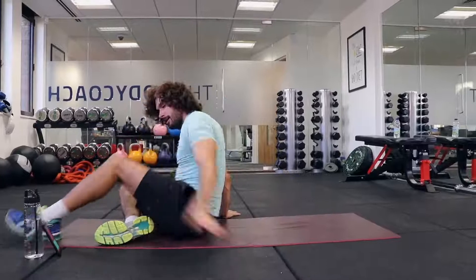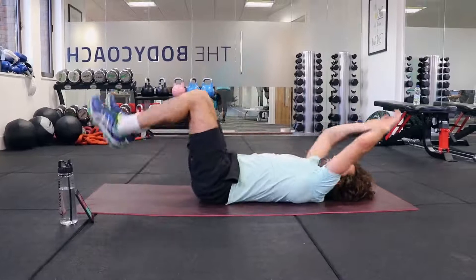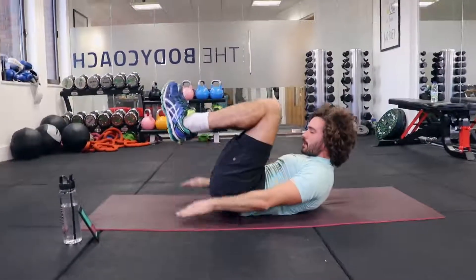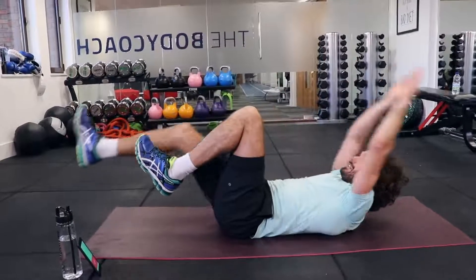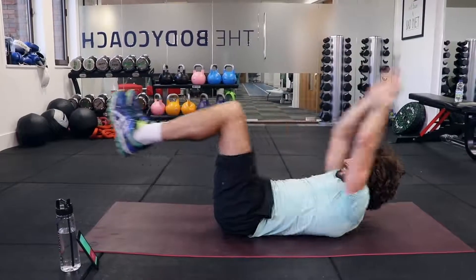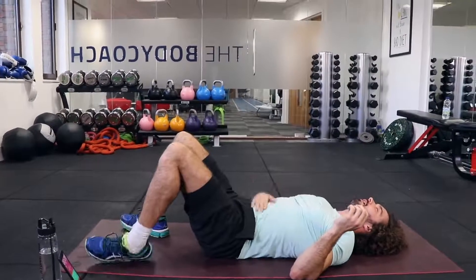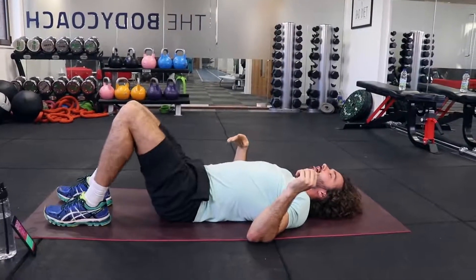The final finisher — on your back. We're going to do a kick-away and crunch: kick away to stretch, then crunch. If that's too intense, just do one leg each time. Last 20 seconds — final set on that one. And that is our abs done for the day.